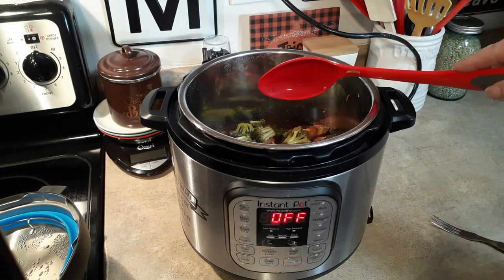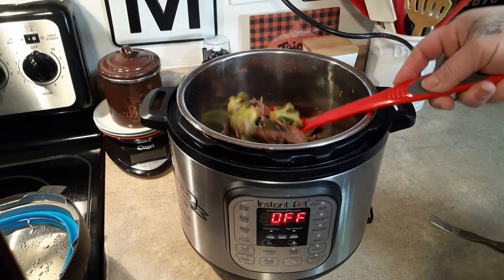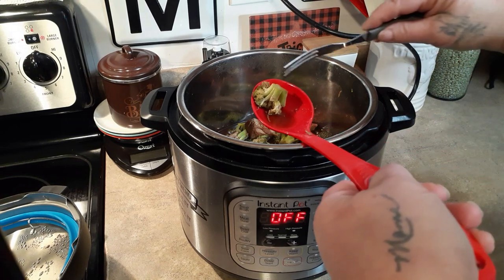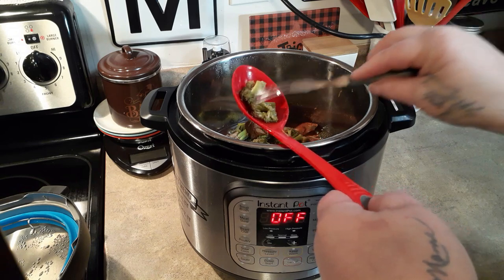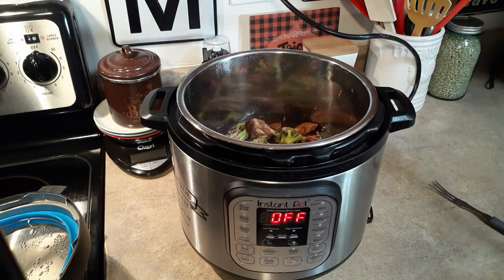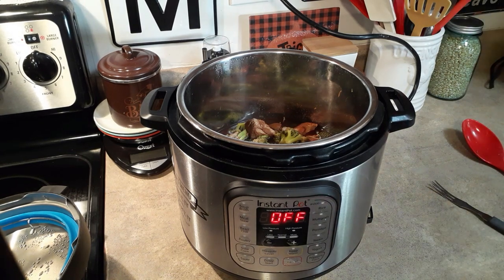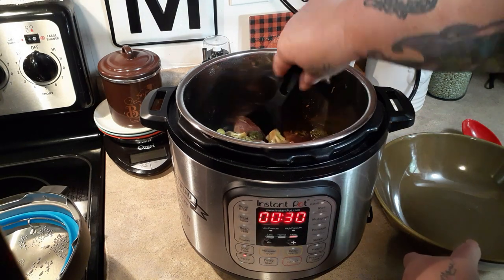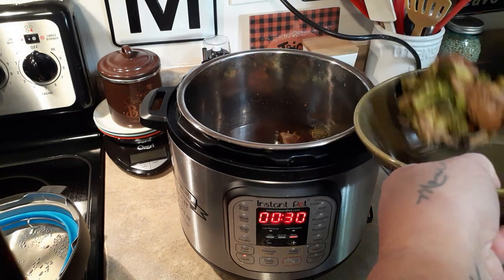I turned the camera off because the phone started ringing. Let's get some broccoli — the texture is exactly how we like it. We don't like it really crisp-tender, we like it a bit softer. So what we're going to do is set it on sauté, and take the chicken and the broccoli out because we want to thicken our sauce.